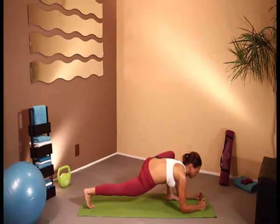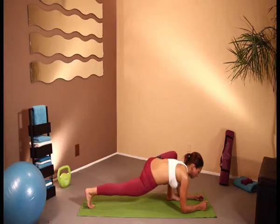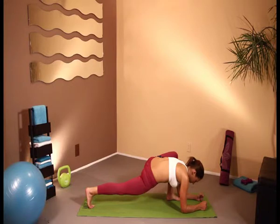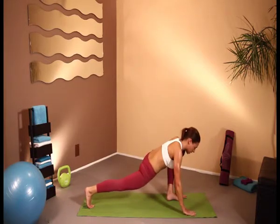And don't forget to breathe. Really take this time for yourself to relax, to stretch out all of those muscles, to refocus yourself, re-centre yourself. And of course, we're going to be doing the same on the other side.